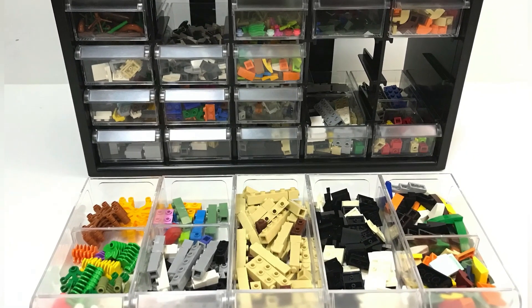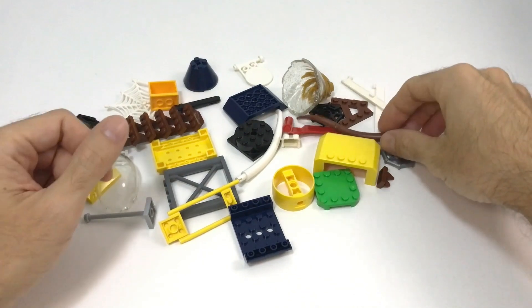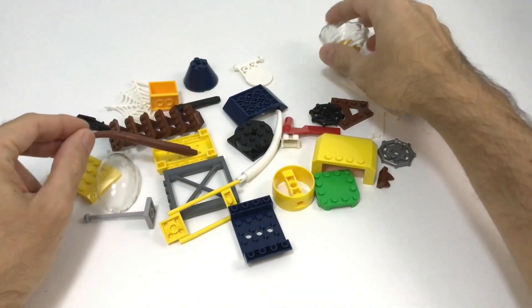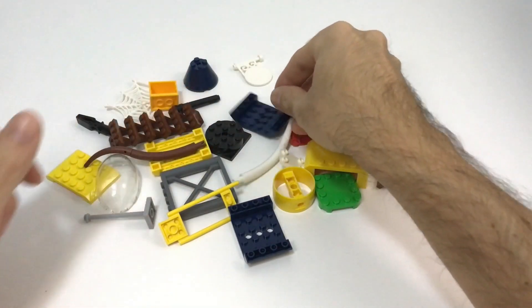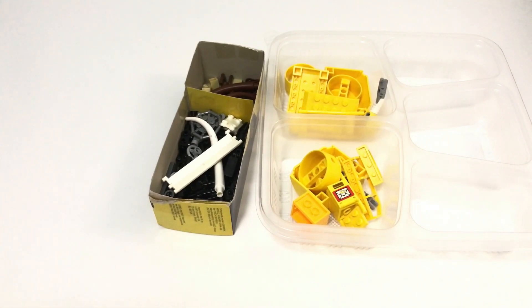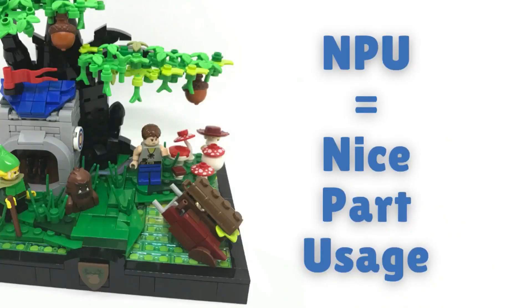I have one more piece of advice. We all have those pieces that don't really fit into any category, or we don't have enough of them. Sort them by color and keep them together. When you're building something in that specific color, have a look at those — you might find that NPU that you were looking for.